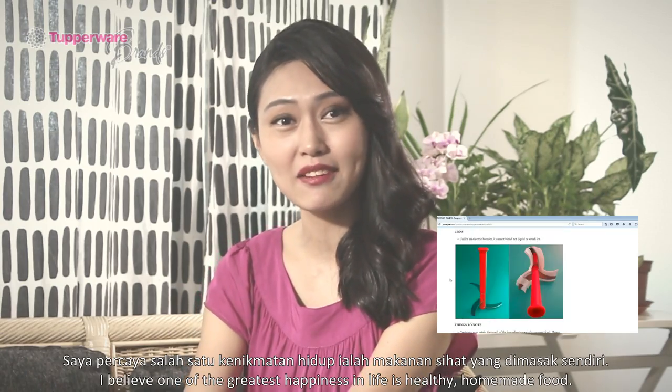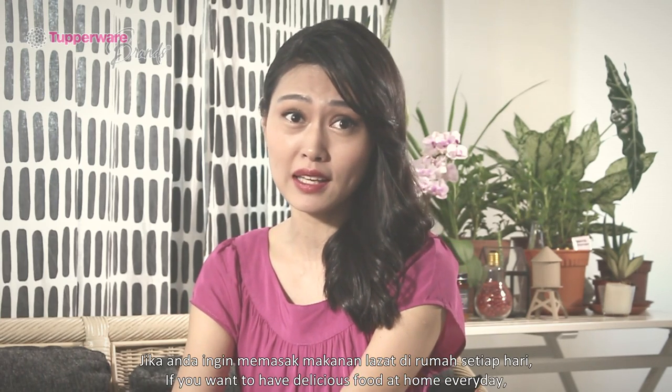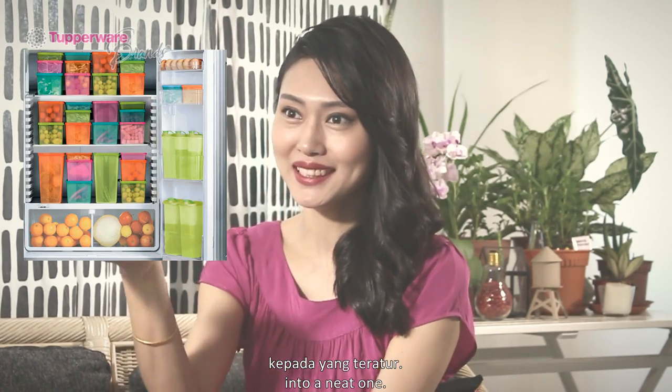Hi, my name is Sarah Kong, the founder of Jewel Pie and a cookbook writer. I believe that one of the greatest happiness in life is healthy homemade food. If you want to have delicious food at home everyday, the first thing you must do is organize your fridge. I'll show you how to turn a messy fridge into a neat one.